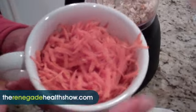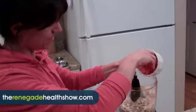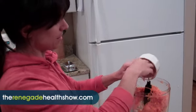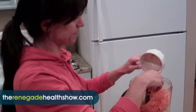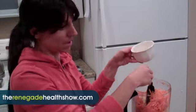Next we have carrots — I shredded them before putting them in the food processor since the food processor isn't the best. This is a food processor recipe, not a high-power blender recipe, otherwise it would just turn to goo.